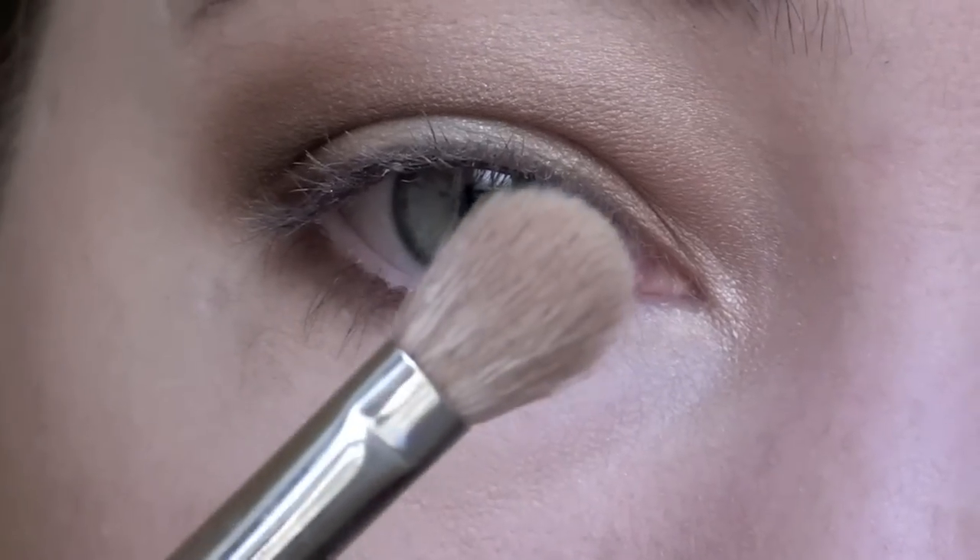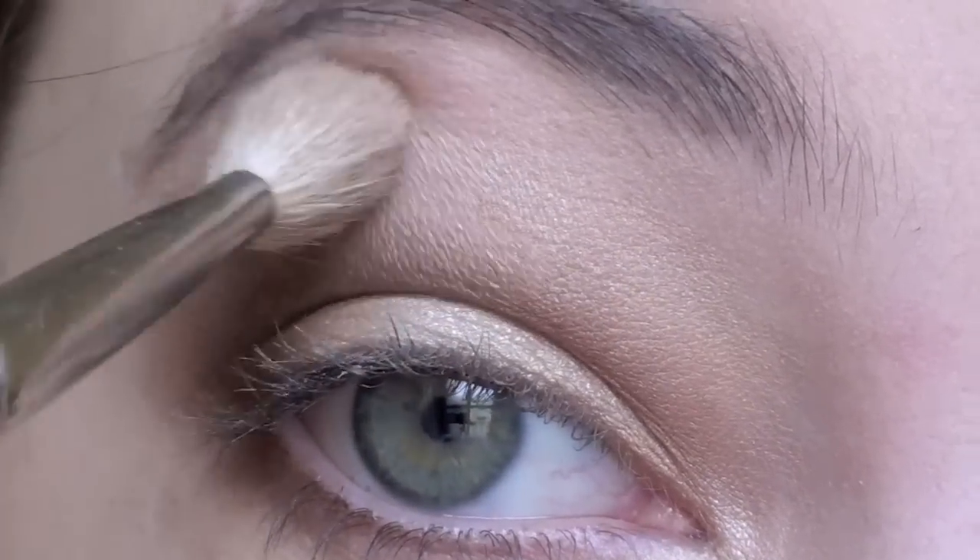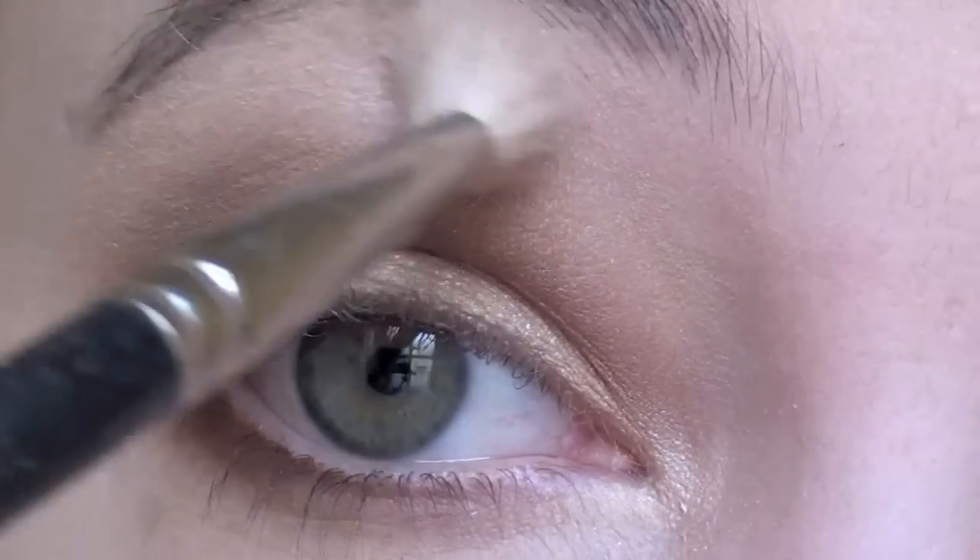Next with a clean blending brush pick up a light flesh tone color. Use this color to highlight your brow bone as well as to help blend out any remaining harsh lines.